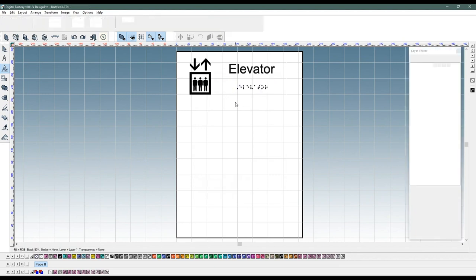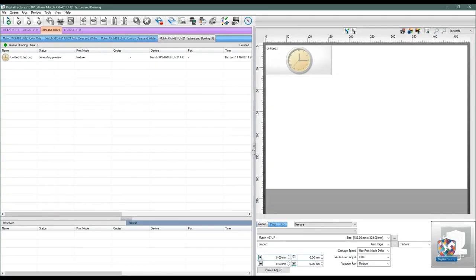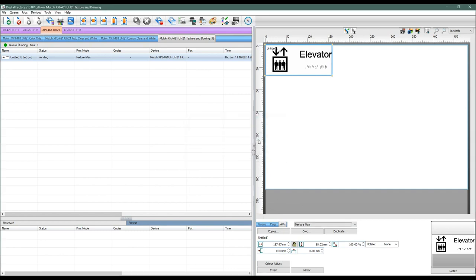The design is transferred to DigitalFactory METEU edition software for printing. Printing Braille is just like printing a structure print. The preset queue in DigitalFactory ensures that the Braille dots have the correct height and match the targeted Braille standard, taking into account the standardized dot size and dot spacing.